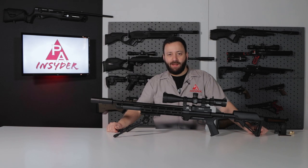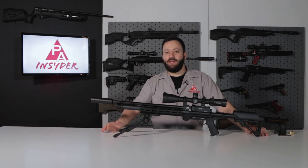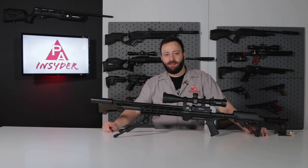Welcome to the Pyramid Insider. I'm Tyler Patner, and today we have a brand new one from Air Arms from the UK — the S510 Tactical in .22 caliber.